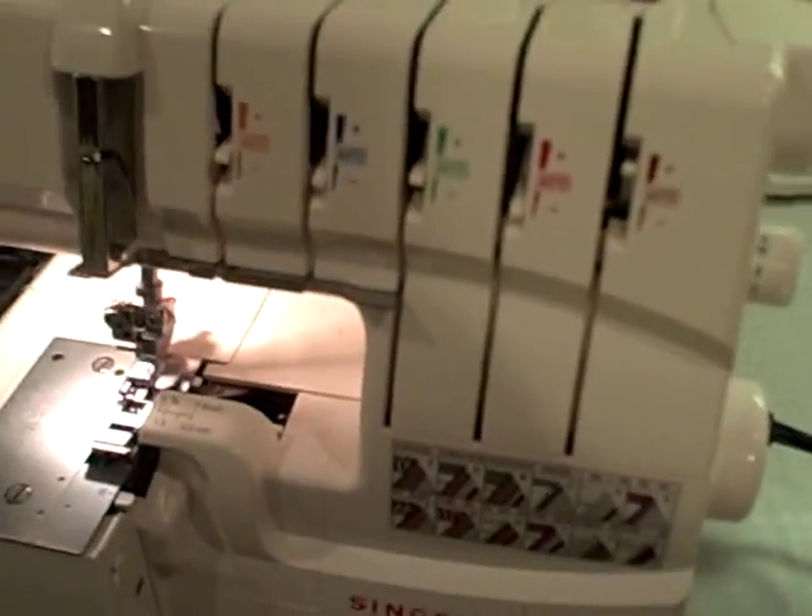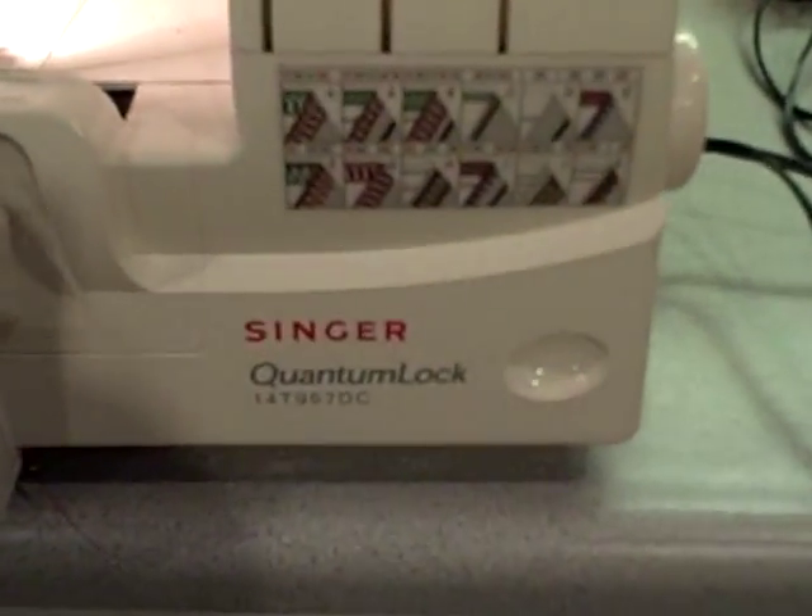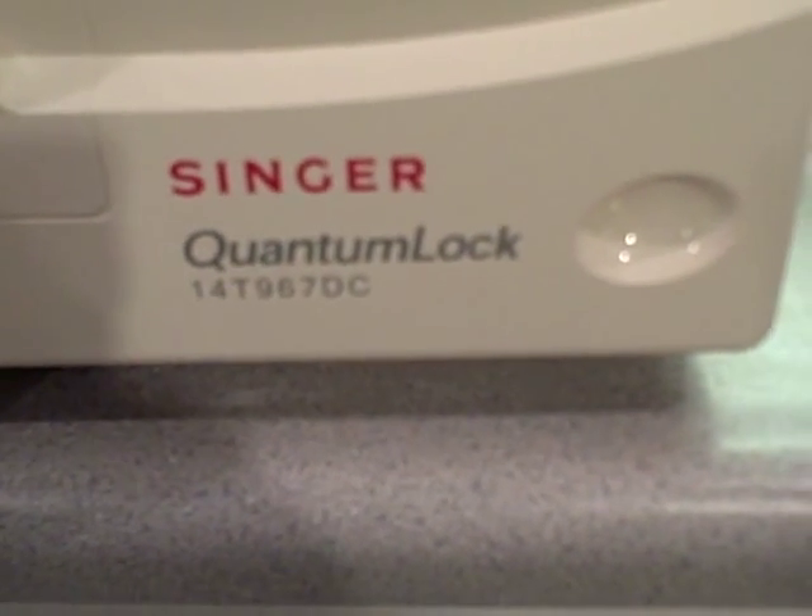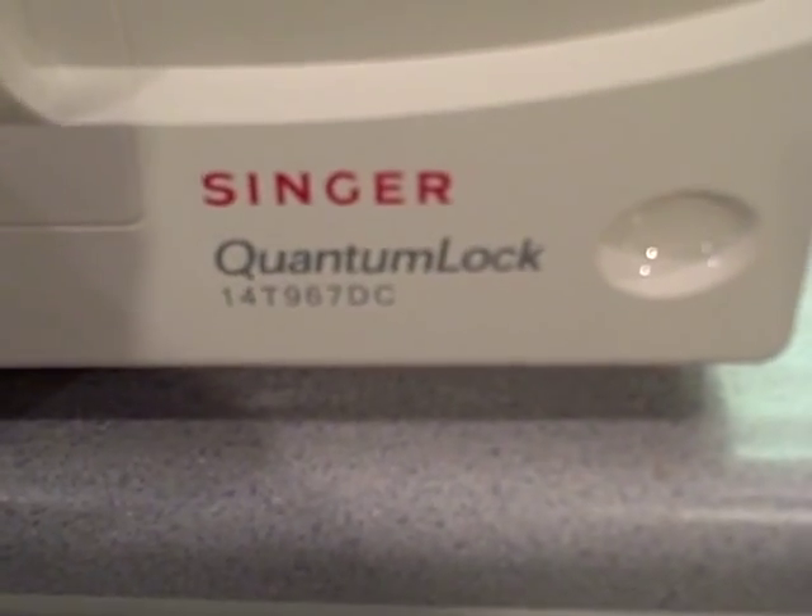As you can see, this is my machine, the Singer Quantum Lock 14T967DC.